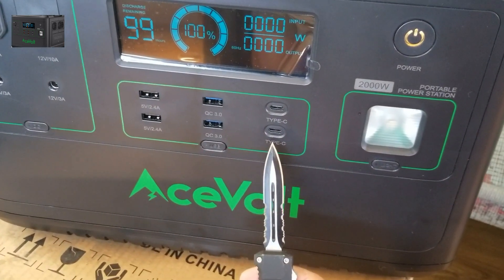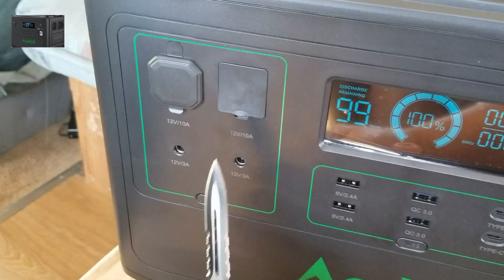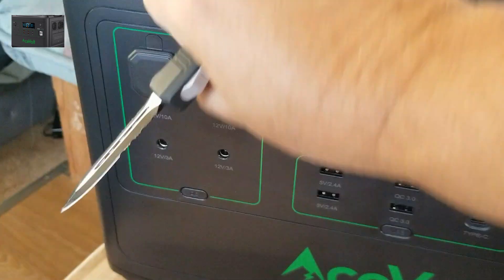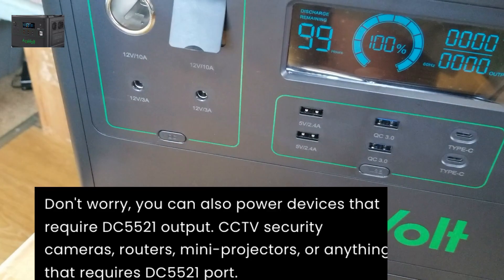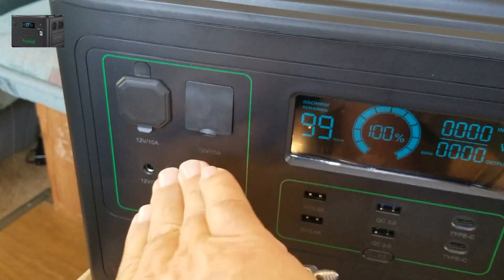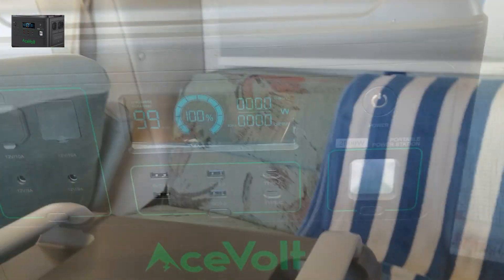You've got two Type-C ports, two Quick Charge 3.0 ports, and a 5-volt 2.4-amp USB. The Type-C is 100 watts — I'm able to charge my laptop with that. Over here you've got the XT60 connector, your solar volt 3.8 barrel connectors, and your basic car lighter 12-volt charger. That covers the different connections — pretty simple, huh guys? Ace Volt 2001.